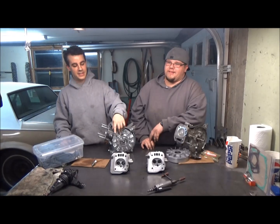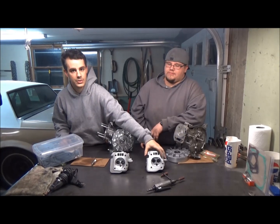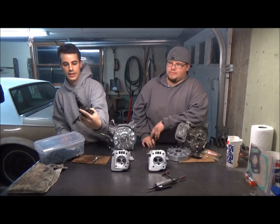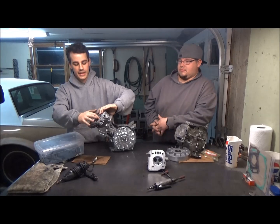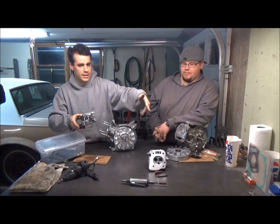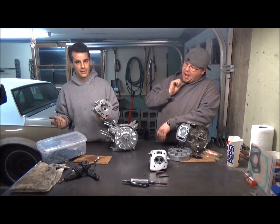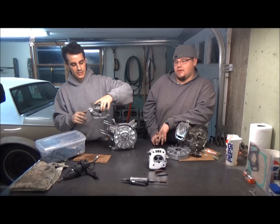Today we did some porting on both of the heads — the GX200 and the Hemi — as well as skimming the head down on Joey's 50 thousandths. For the porting, we used a basic Dremel with a sanding drum to get inside the inside radius, and then an air tool with a cone bit and a cone drum to come in and relieve around where the valve guides are. We don't have a flow bench or anything, so we don't get too involved in the actual radius — we basically just took the sharp edges off.